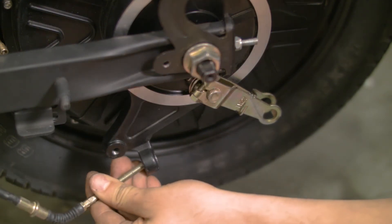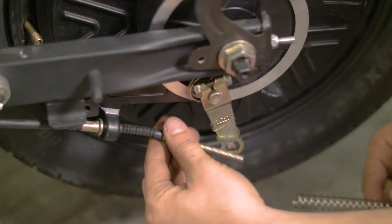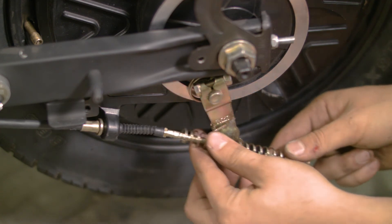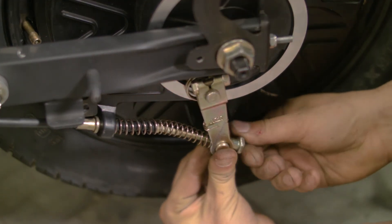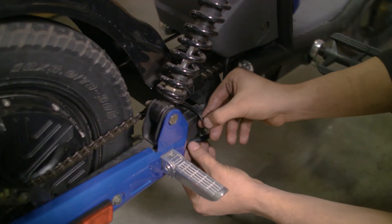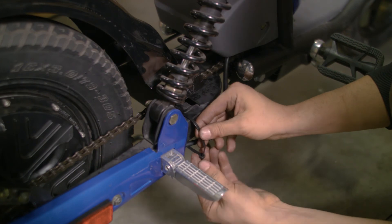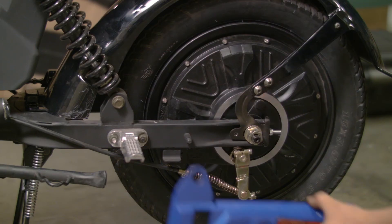Screw the brake drum back onto its bracket and reconnect the brake rod. Insert the rod along its guides and place the components back along the way. Tighten the adjusting nut, periodically squeezing the brake lever to feel the tension. If you haven't already done so, use the zip ties to manage any loose cables. Reinstall the fender and side panels to complete the bike.